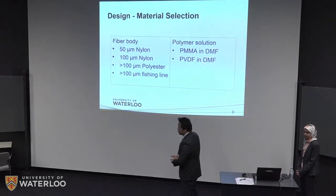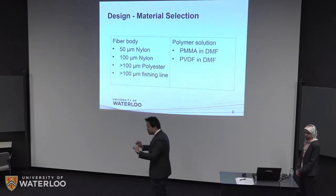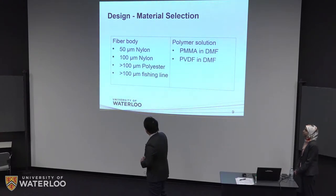For material selection, there are two parts to consider. First is the fiber body — the base raw fiber we need to build our artificial fiber on. Based on our literature research, many studies use fibers with a diameter between 30 to 100 microns in nylon fiber.